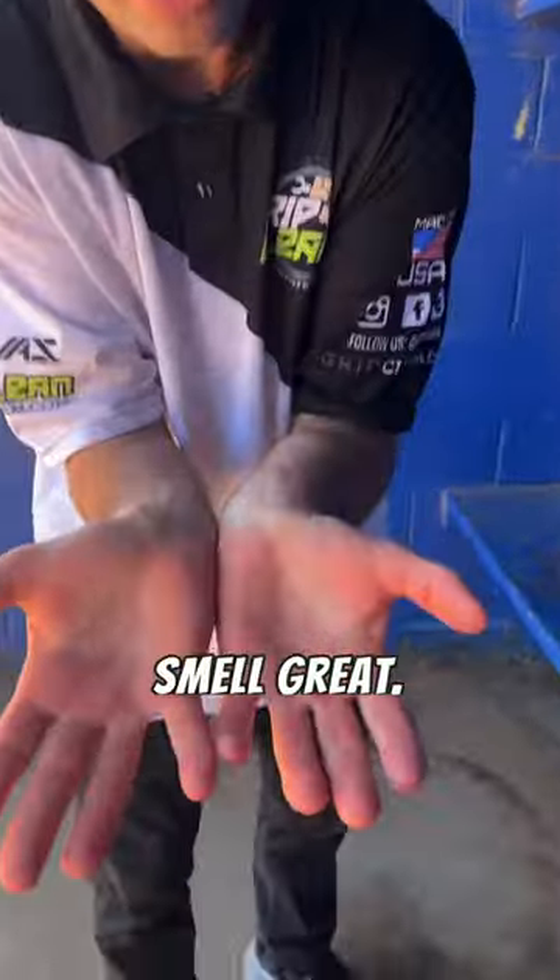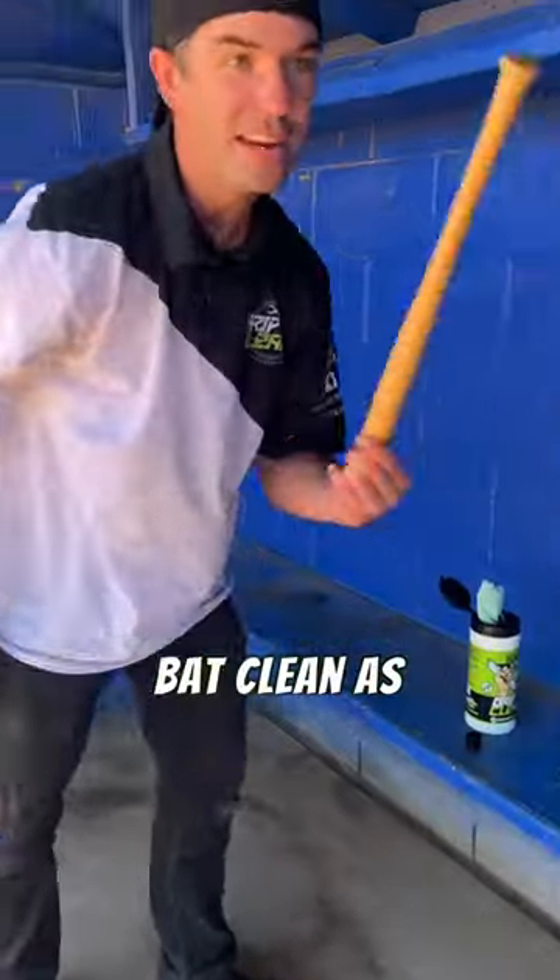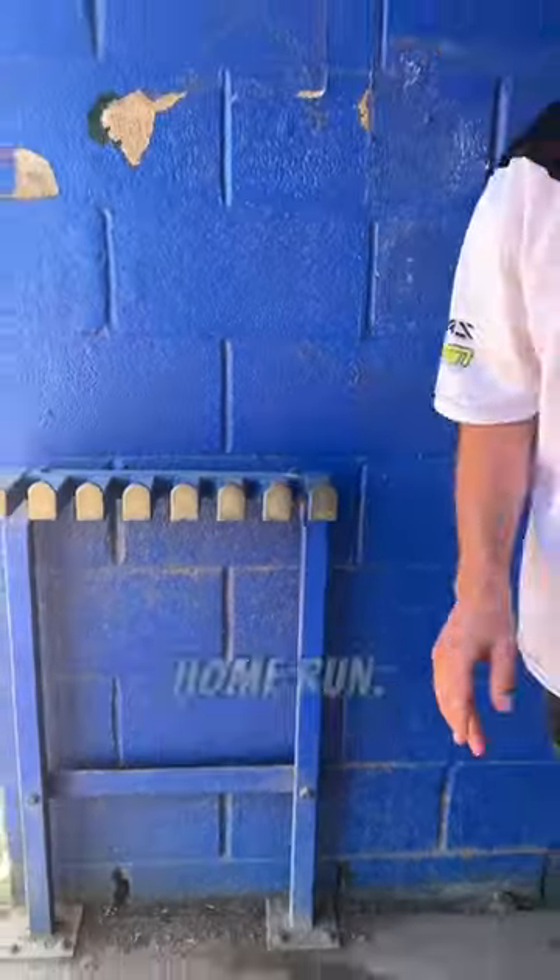There is no more pine tar. Smell great. No more tar. See if any more rocks stick — no more rocks on there. Bat, clean as can be. Ready to go hit another home run. Let's go.